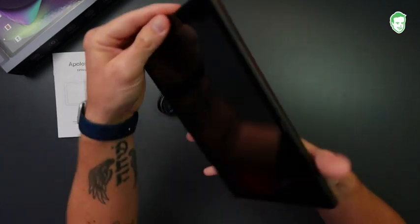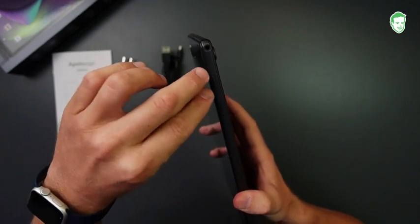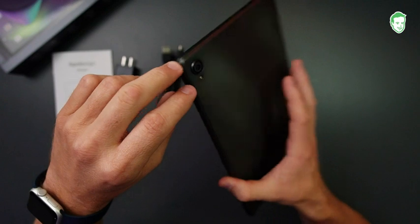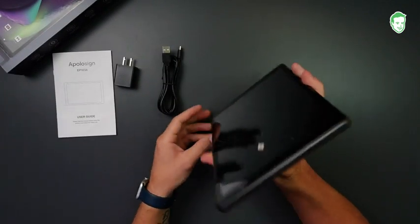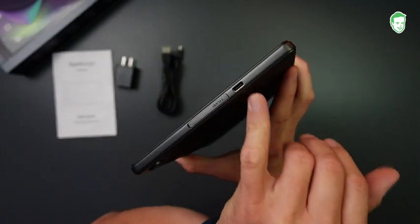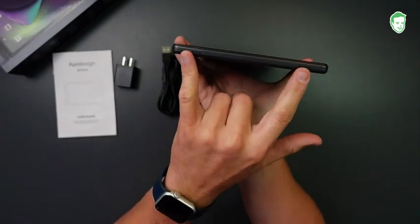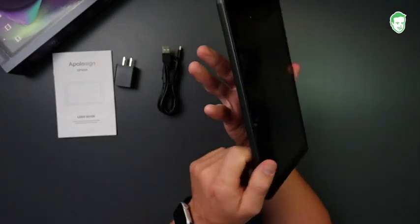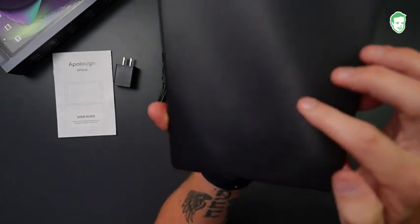If I flip it up on this end here, you're going to see the power button, volume up and down, and a headphone jack. Here's a camera on the back — we'll jump into the camera app and see what we think about that. There's a TF card slot, this is where you charge it with USB-C, and it's got speakers on this side over here.